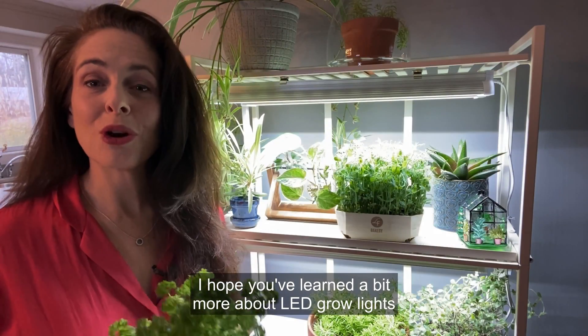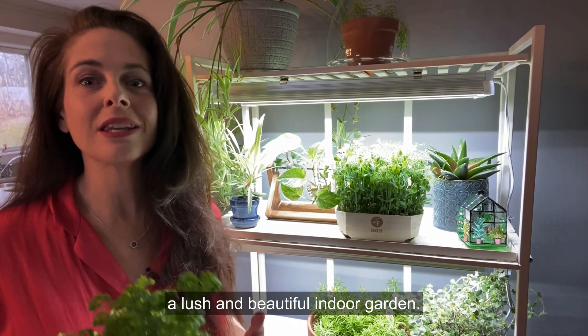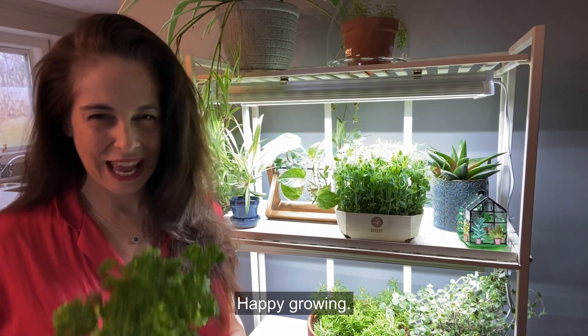I hope you've learned a bit more about LED grow lights and how you can use them to grow a lush and beautiful indoor garden. Happy growing!